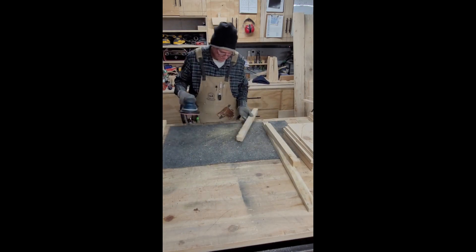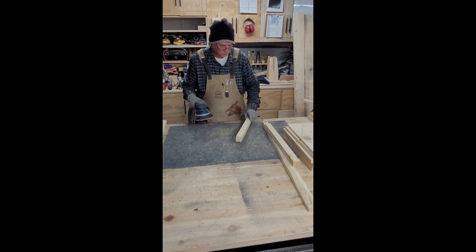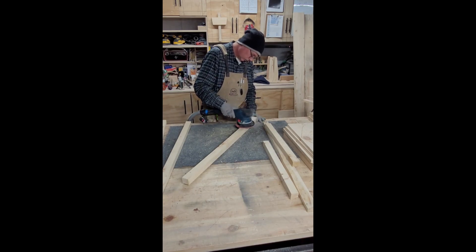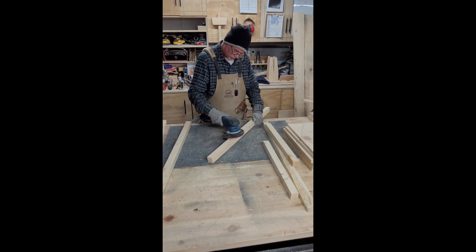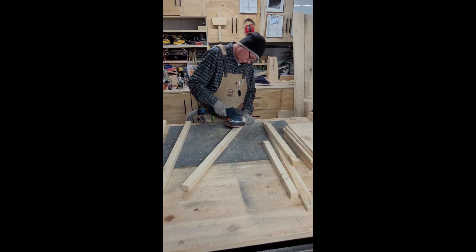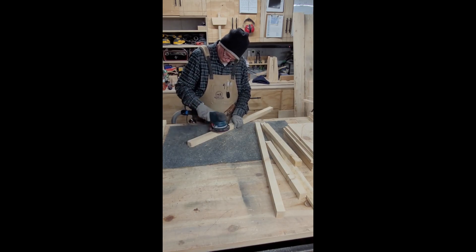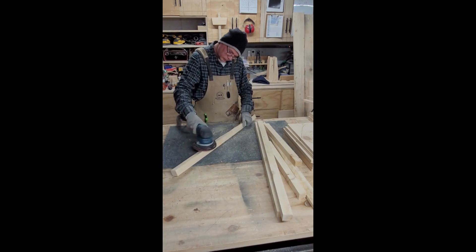I cut a whole bunch of strips here, probably more than what I actually needed. I figured since I had the wood there and was cutting it down, whatever I didn't use would just go into the burn pile — which is probably where all this wood was going to end up anyway. Not looking for perfection, just trying to clean it up a little bit, get rid of the wood splinters and rough spots. There are some holes in those pieces and of course that weird sap wood line on the edge.